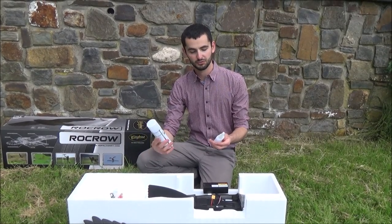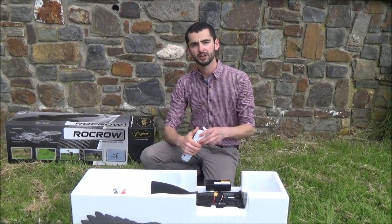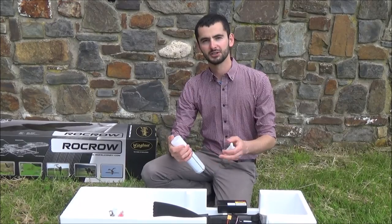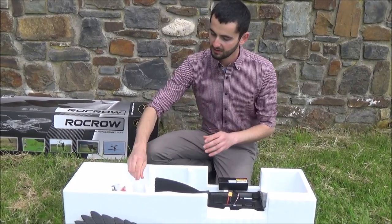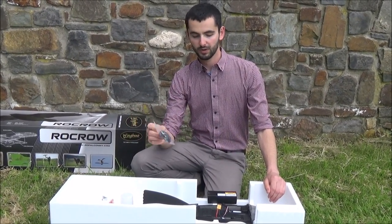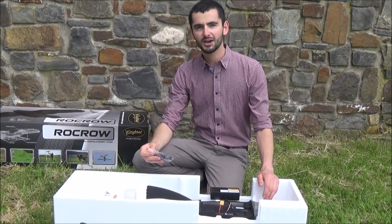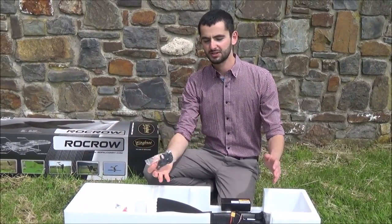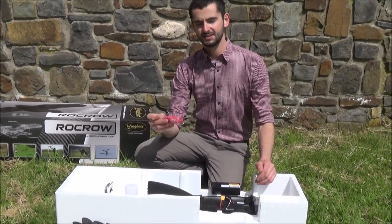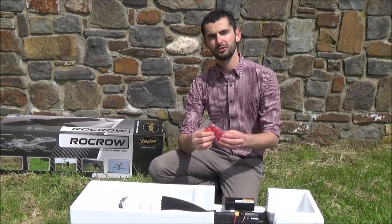Here we have the famous wingbeat glue for rapid repairs in the field. This is the glue, and then we spray it with an activator which makes it go off really quickly — it dries fast so you can make repairs in the field without going home. Here we have our black elastic bands — these join the wing to the body and provide a cushioning effect in a crash, absorbing force and stopping damage. Finally, the little red elastic bands go over the Rokro's head, and underneath we put a small piece of food for our falcons to catch.